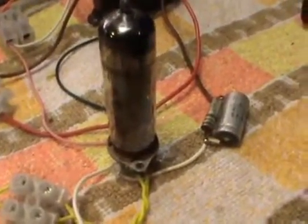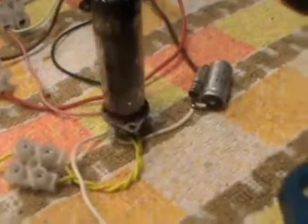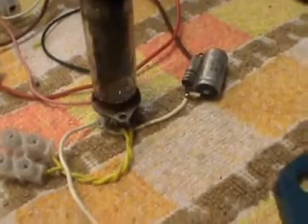I might do the same thing with some other valves — I've got some valves downstairs that I only have one of. Some of them are really early ones, and I know the pin connections, but I'd like to try to wake them up and hear them.